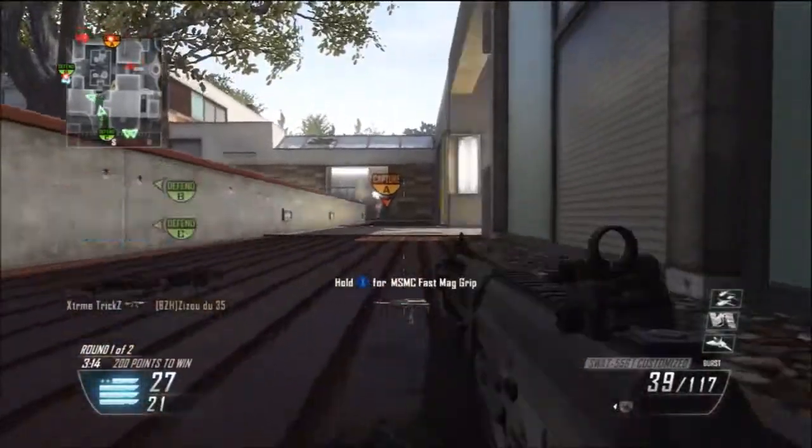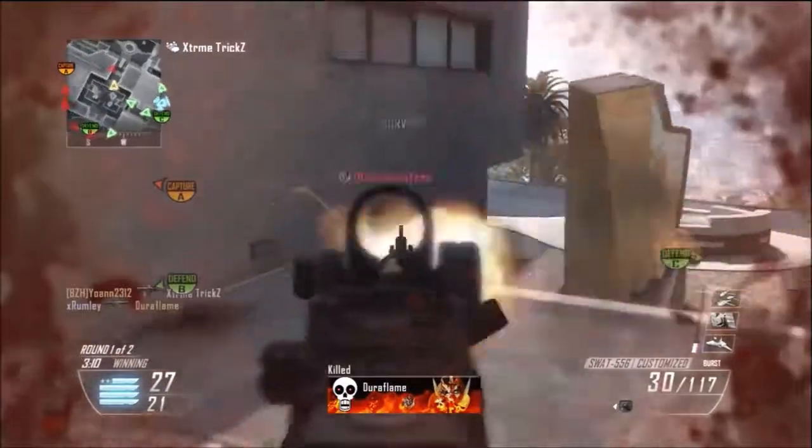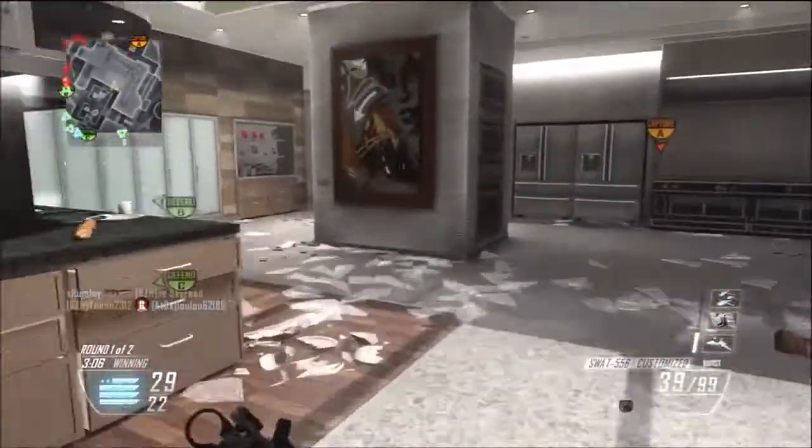Hey guys, it's XRomley here today to bring you guys another gameplay slash commentary on YouTube, and today I have the third episode of Best Gun Setup in Call of Duty Black Ops 2, so I hope you enjoy it.